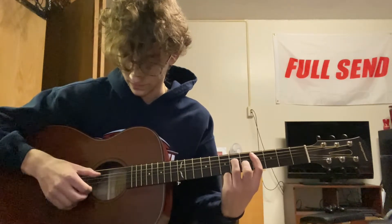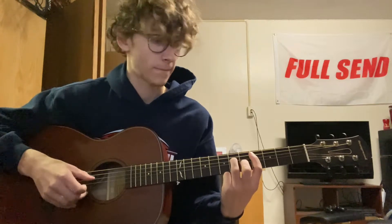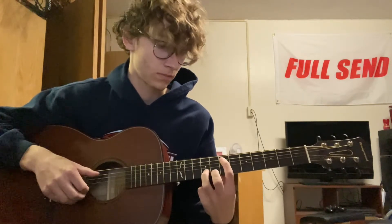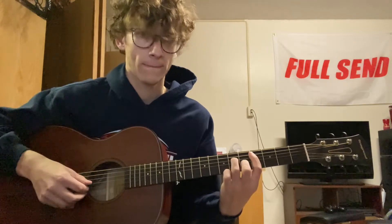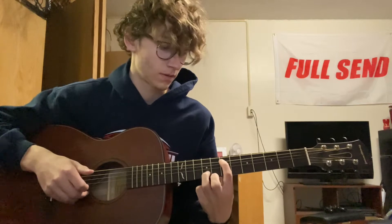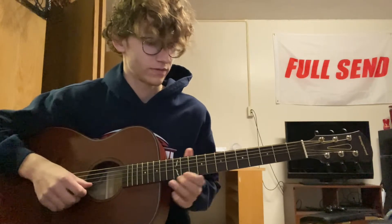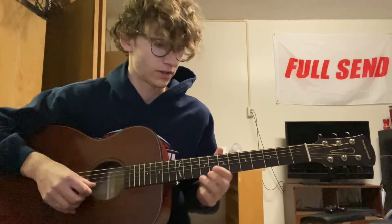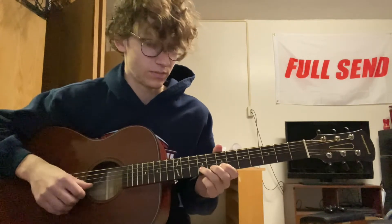Let's just play that slowly. Alright, so that's going to be the first part, and then you're going to play this little riff. You're going to hammer on from the seventh to the ninth on the B.